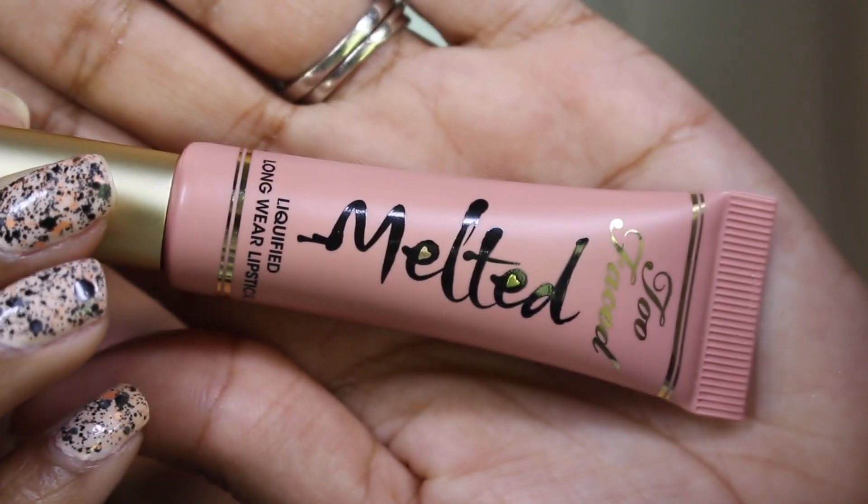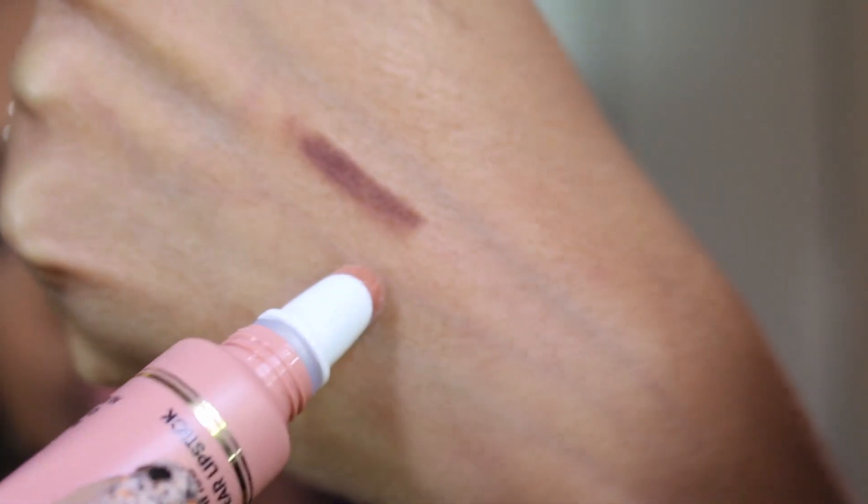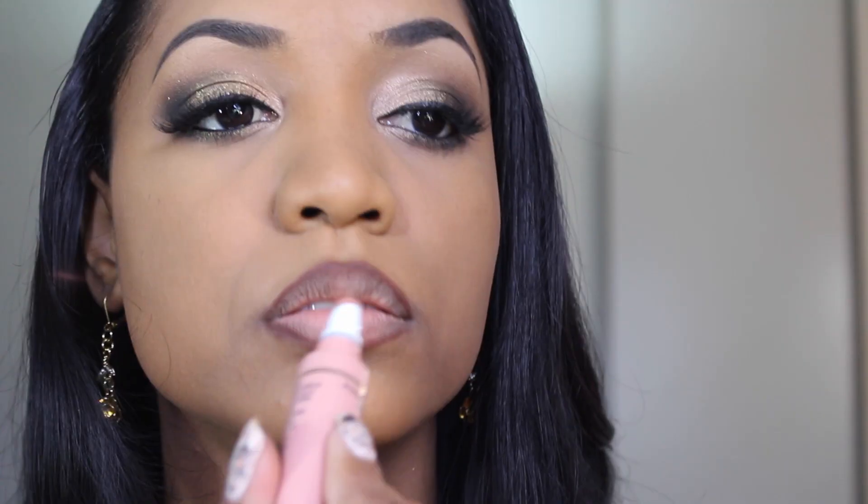For the actual lip color I'm going to use one of the new Too Faced Melted Liquefied Longwear Lipsticks in the shade Melted Nude. I'm just going to apply that all over my lips and smack my lips together to easily blend the lip liner and lip color together, and just layer it until you get the desired intensity.